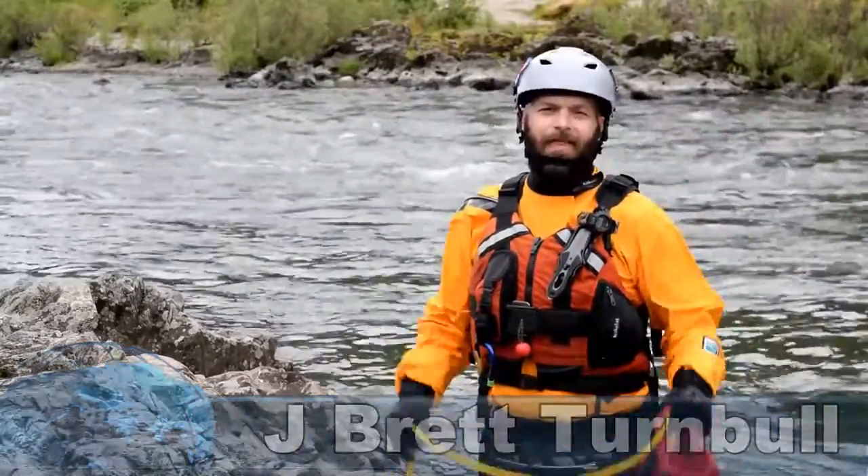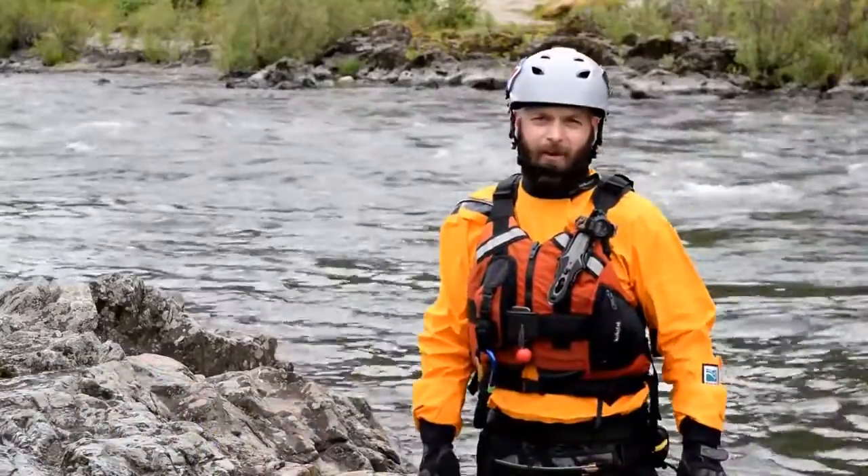Hello, I'm J. Brett Turnbull, instructor for Rescue 3 International, and this is how you stuff a throw bag.